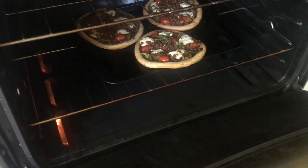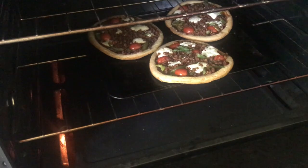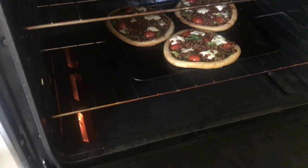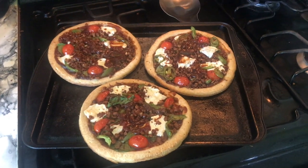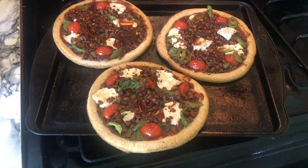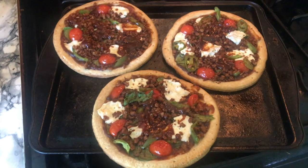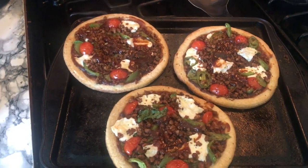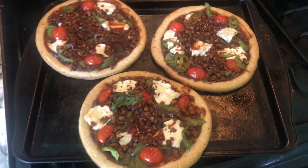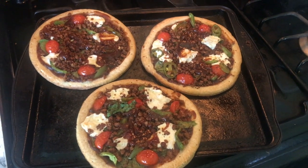Okay, these are done! The edges are nice and brown, the mozzarella cheese is melted — I'm going ahead and getting them out. I took the pieces out of the oven and I'm just letting them cool down a little bit. I put some more barbecue sauce on top just to give it a little more juiciness. It looks so good, I'm so ready to try these.